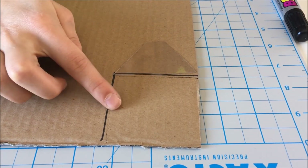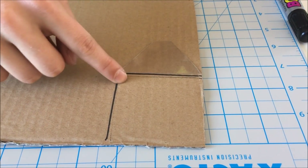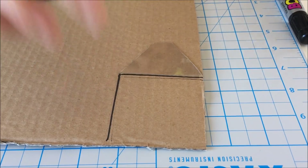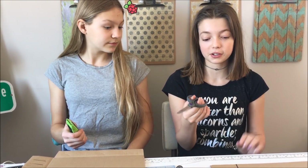Now you want to make a square on your cardboard that's the exact length as the bottom part of the trapezoid — like this length. That'll be the top of your hologram. I'm going to use an X-Acto knife and a cutting board to cut out my square, and Autumn is going to use scissors.